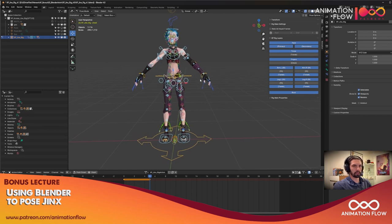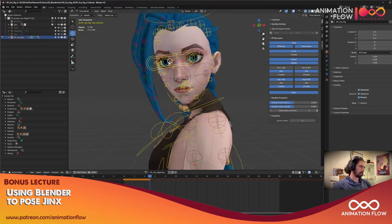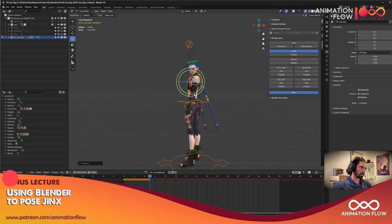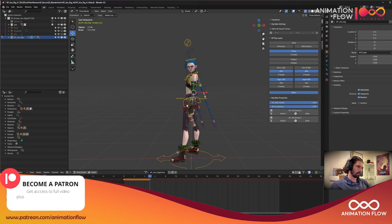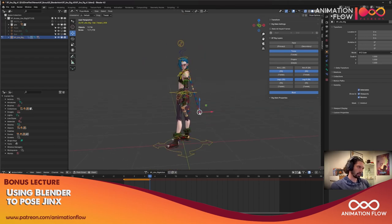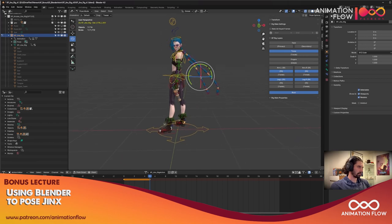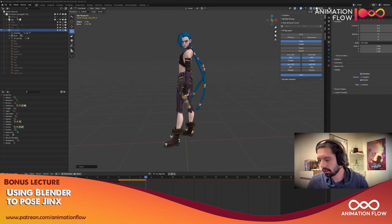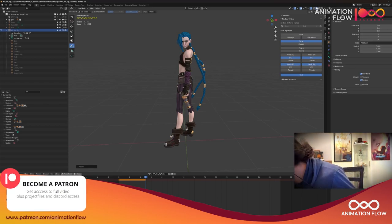I don't know yet how to set a camera, but I'm going to pose for every angle. Let's try to figure it out. On the grease pencil I'll just activate the annotate tool, and here I'm going to make a few notes on how to make this pose better.